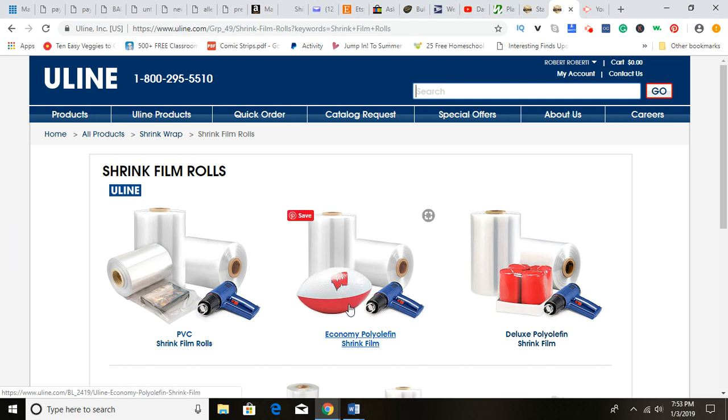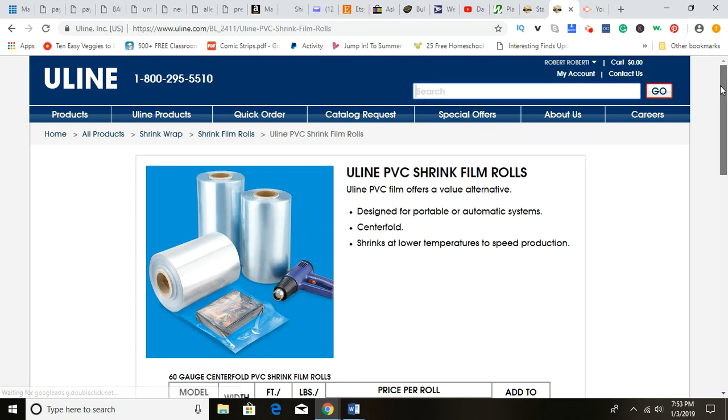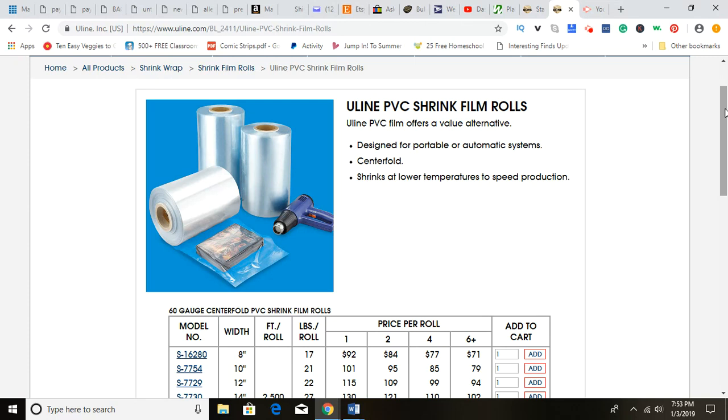PVC is another type of plastic, similar to polyolefin shrink wrap. These do the same thing, but they are not the same thing. When we use shrink wrap for our cookies and baked goods, they go on a baker's board and I secure them with a food-grade shrink wrap. That means the shrink wrap can actually be heated up, seals to the surface of the food product, and securely ships it. But when you open it, it doesn't leave a chemical plastic-like taste on the surface of the food. That is very important.